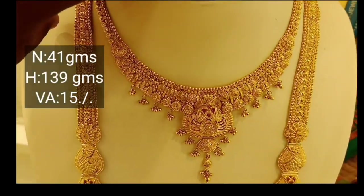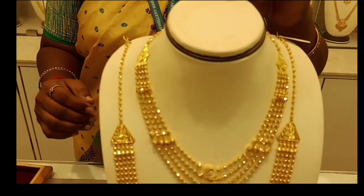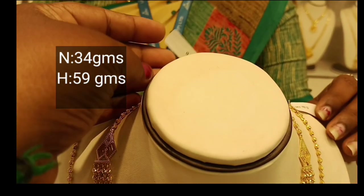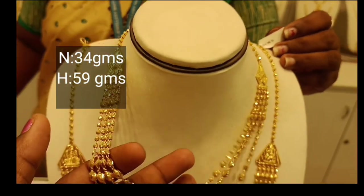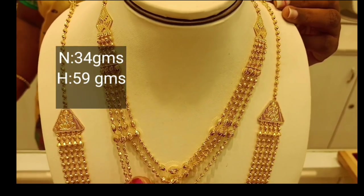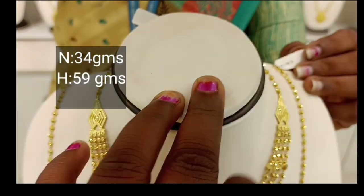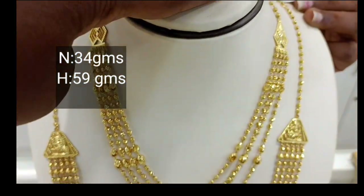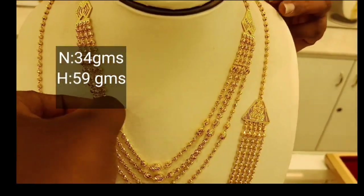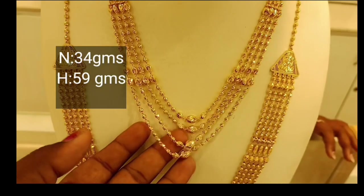If you found a collection in the shop, please tell us in the comment box. If you watch our channel, subscribe to Suhasni Vlogs. This is 34 grams — it is a mini haram. You can use 4 layers. If you use this necklace, you can use a middle haram. You can use a small pendant. You can use a mop design.